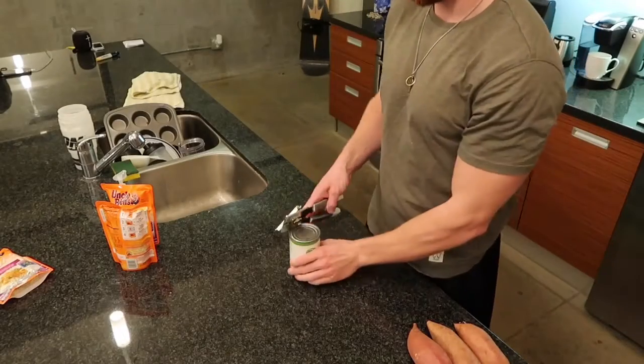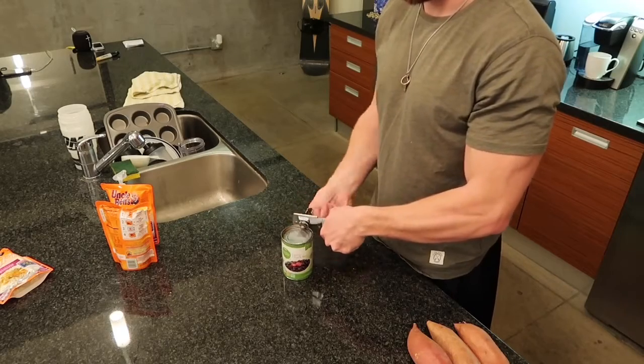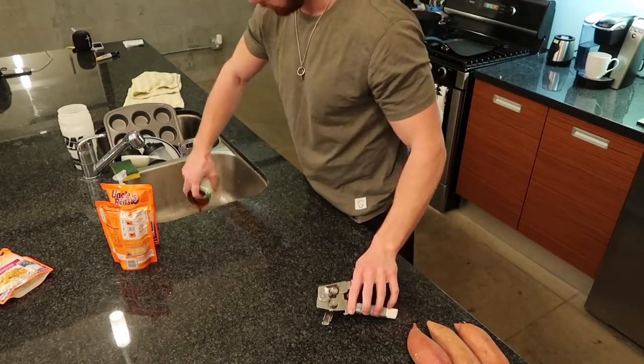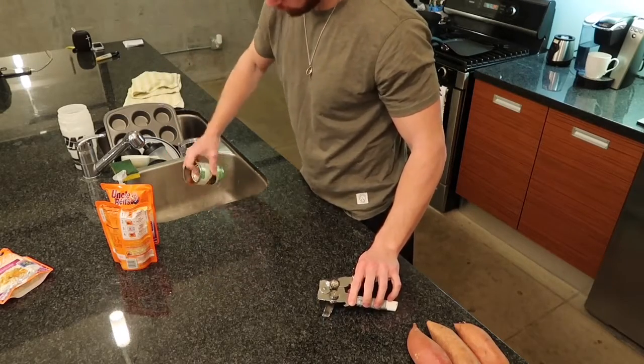One cup of the spicy black beans weighs in at 40 grams of carbs, 2 grams of fat, 14 grams of protein, and 10 grams of fiber. This is an awesome way to spice up any dish without sacrificing too much to the sodium gods.